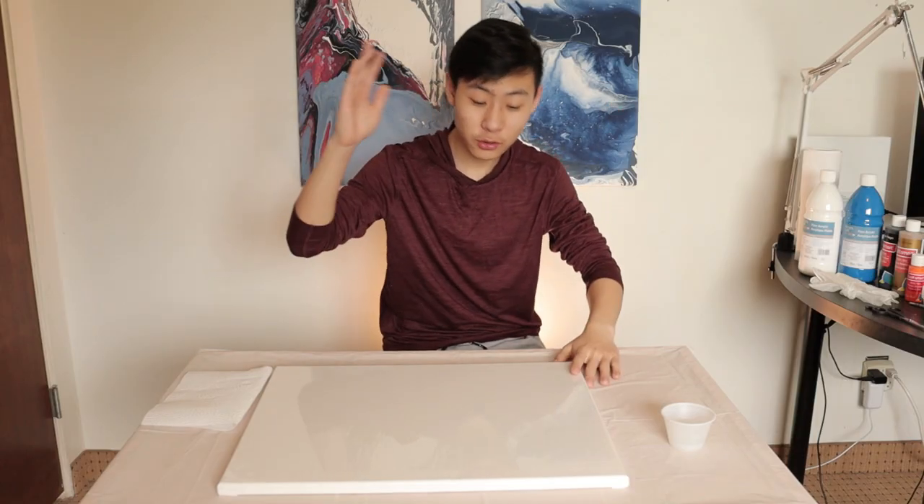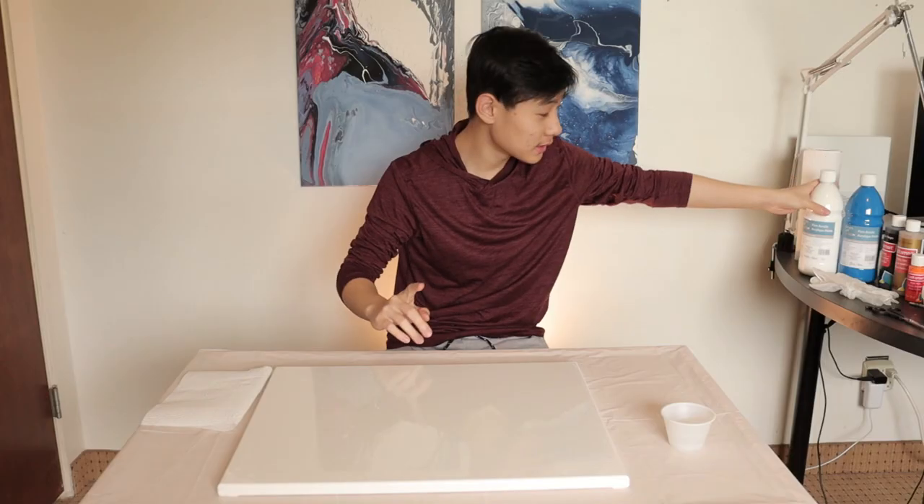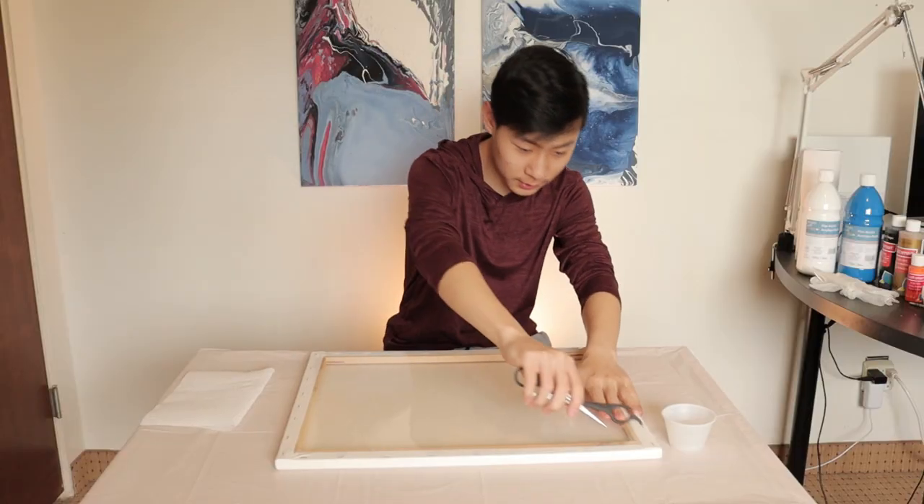Okay, so today we are going to be doing another pour painting. This time I got some big paints. I got two cameras — this camera and we got this camera over here. How are you doing? Let's get this thing open.